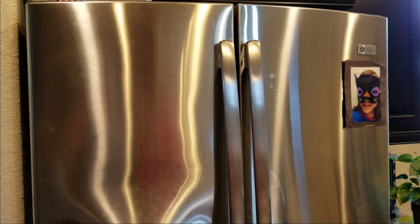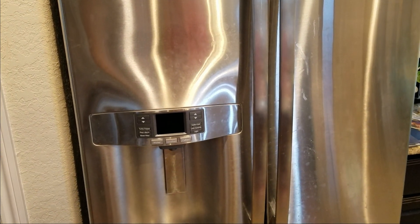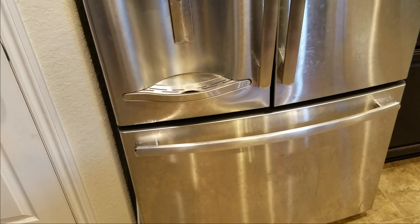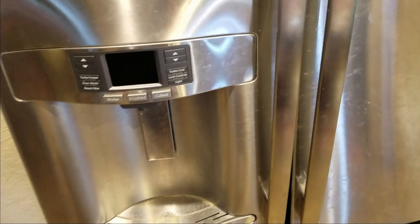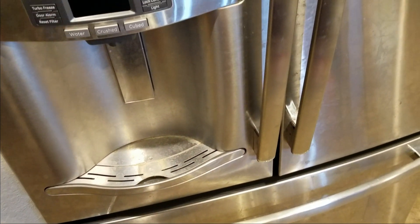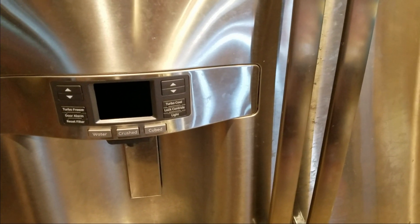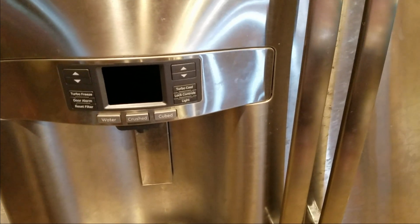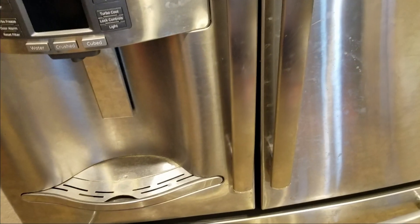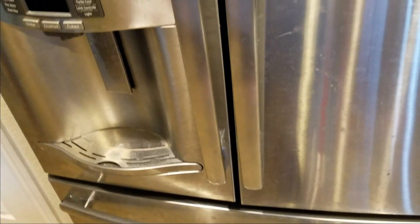I have a GE profile fridge that randomly decided to heat up the refrigerator compartment and drop the freezer compartment down to negative 5, even though the settings were 0 and 36 respectively. I did some research and discovered that the original fan on the top evaporator — since these units have two evaporators, one for the freezer and one for the fridge — the part had been recalled and replaced with two subsequent parts. So I bought the replacement fan.